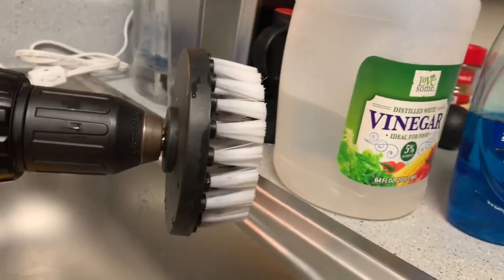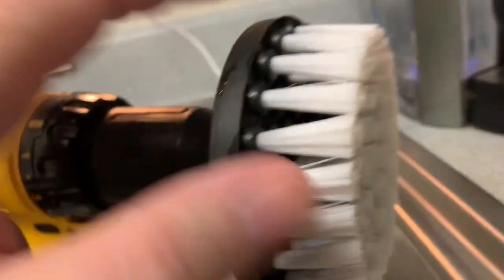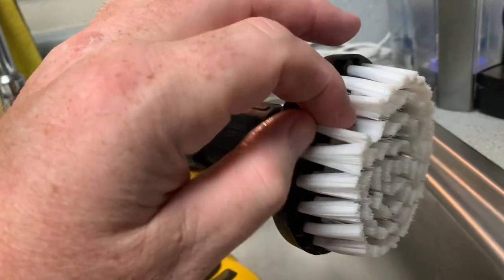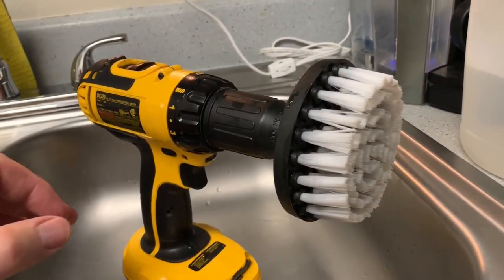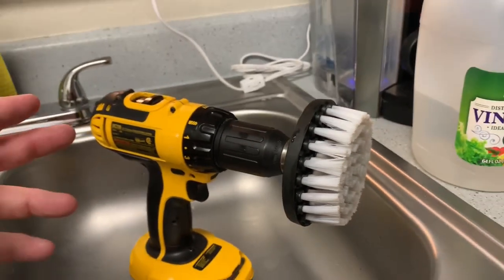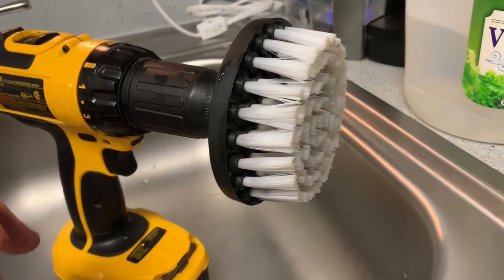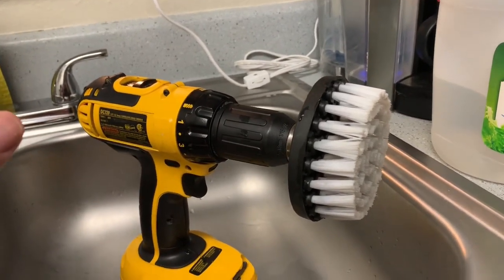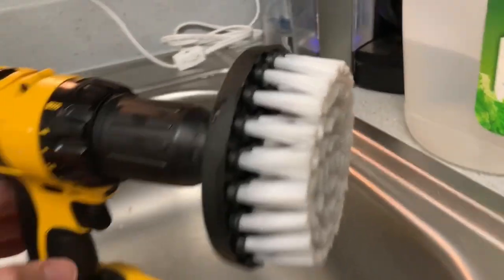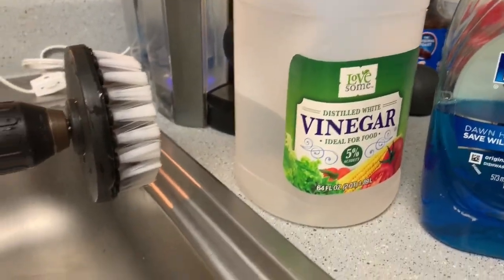I watched several YouTube videos and from Amazon I purchased this brush — the white one is for material. They have different ones; we actually got another one we used on the bathtub, I think that was a green one. There's a black one, there's different colors for whatever surface you want to clean. This is the white one and it just attaches to any power drill.